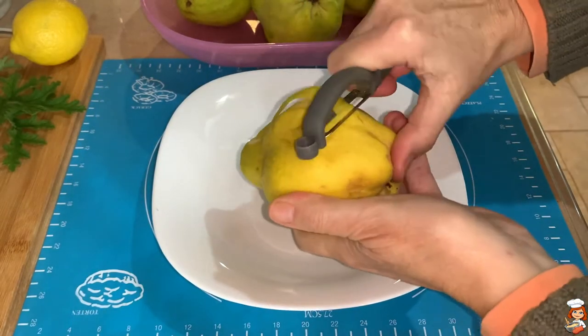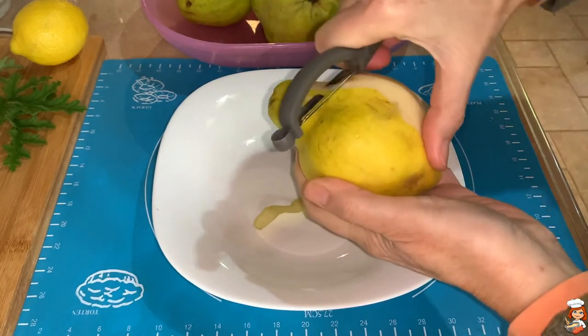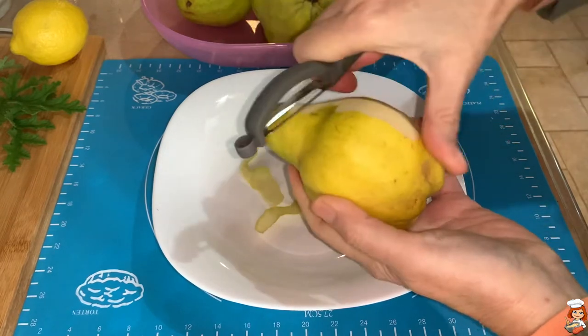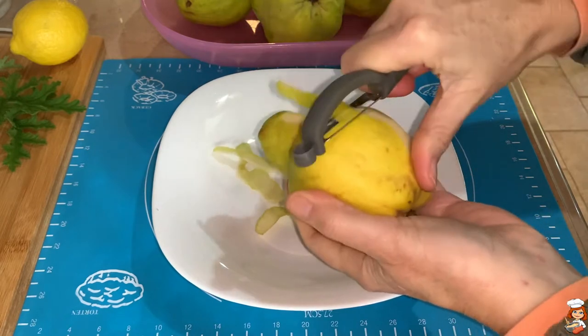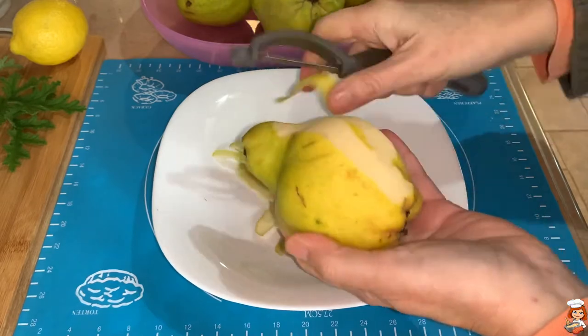After we rinse our quinces, we are going to take the peels off. I find the easiest way is with a peeler, going all around. But you can peel them whichever way you find more convenient for you.